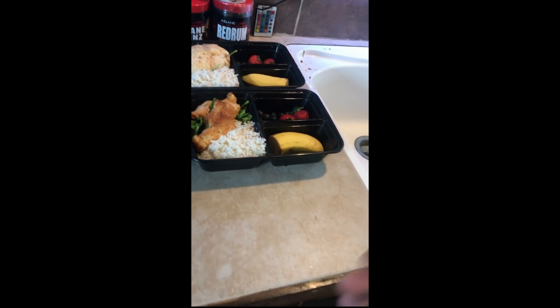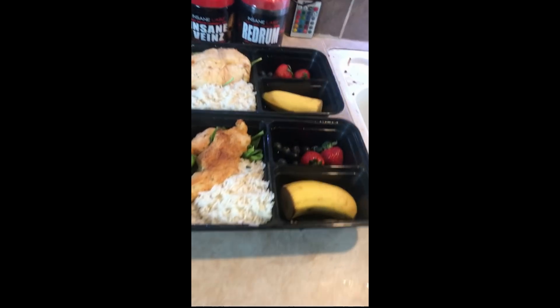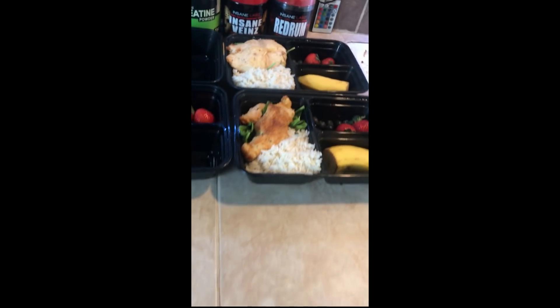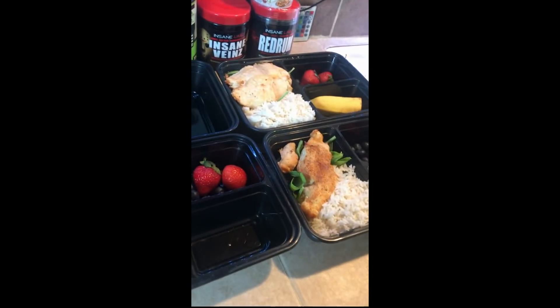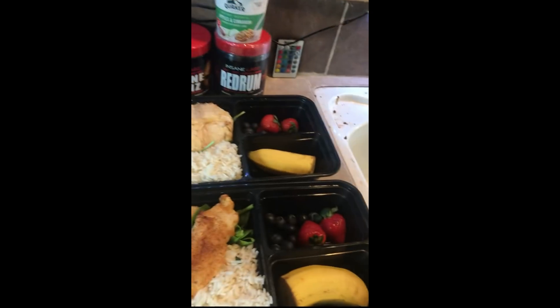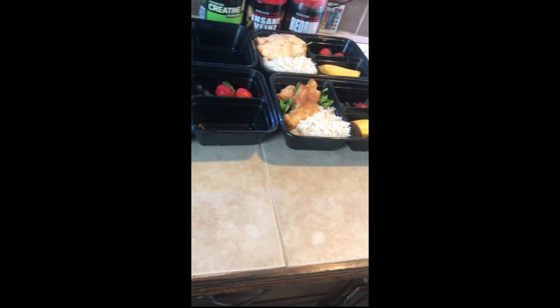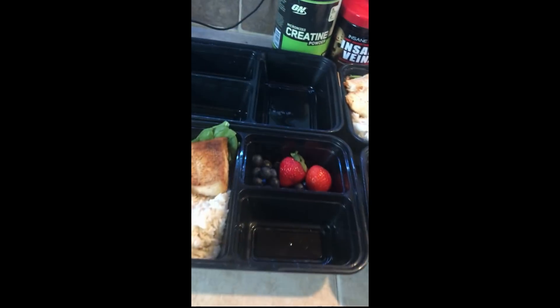Bananas are high in carbs for a fruit, and they're also high in potassium, which can help with your joints and muscle function. With the rice, that's just getting some carbs in to meet your daily carb intake. And spinach is good for your digestion — I know you probably don't want to hear about it, but digestion and not being constipated is very important.